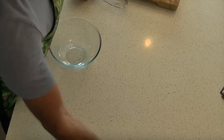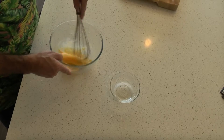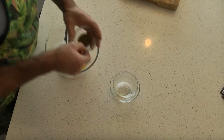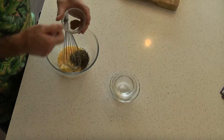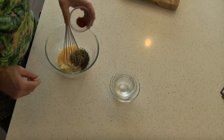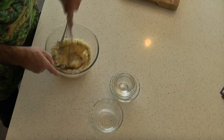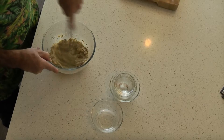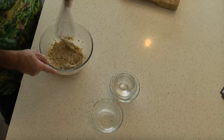Now in a bowl, whisk together two eggs — just a quick whisk, don't worry about combining too much. Then add two cloves of crushed garlic, about a tablespoon of chives, a tablespoon of mixed herbs, about a quarter of a teaspoon of cumin, and optionally a quarter of a teaspoon of chili powder, and half a cup of grated parmesan. Give it a quick mix into a nice thick paste and let that sit for a few minutes.